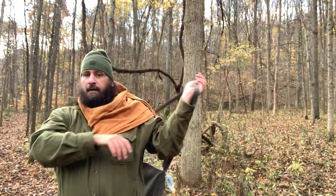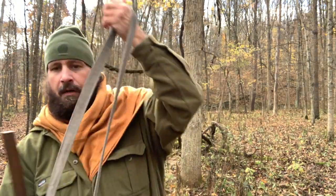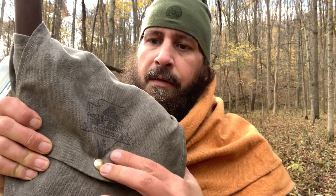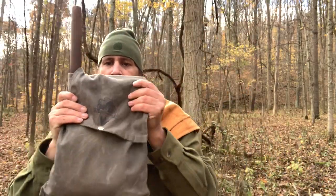So today, as you can see, I am rocking the wax canvas haversack by Camp Craft Outdoors. I added a snap to it — they don't come that way. And this thing is great. It's not too big, it's not too small. Sometimes I put it just over a shoulder, sometimes around my neck. And as you can see at the moment, I've got a tomahawk in here. There's plenty more room in here, but I kind of want to talk about the philosophy of use — what am I using this thing for?